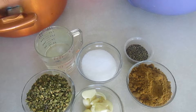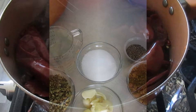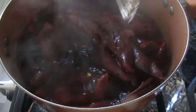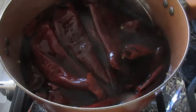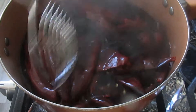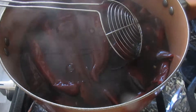Yo voy a moler mi carne en un molino que tengo, pero si tú no tienes, puedes comprar la carne ya molida. Este chile ya está listo para moler. Simplemente vamos a sacarlo del agua, porque no vamos a necesitar el agua. Lo vamos a licuar solo con el vinagre y las especias. Vamos a ponerlo en un colador para drenarle toda el agua, y dejar que se enfríe poquito para el momento de utilizarlo con nuestra carne.